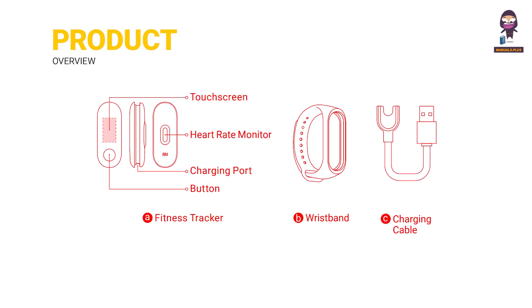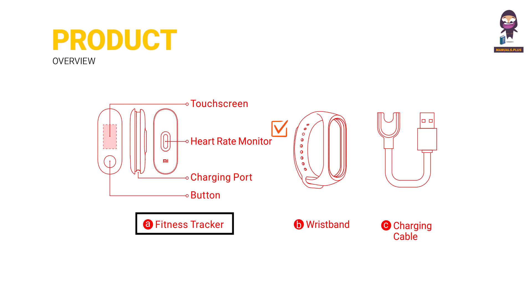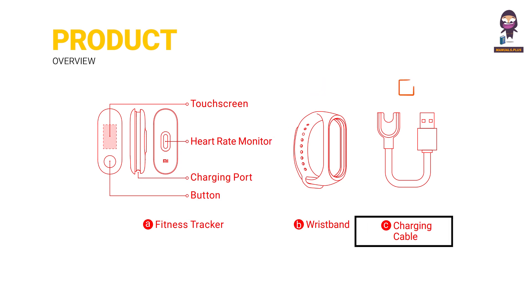Product Overview. The MI SmartBand 3 includes a fitness tracker, touchscreen, heart rate sensor, charging port, touch button, wristband, and charging cable.